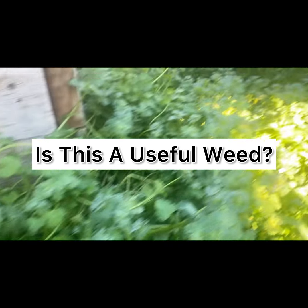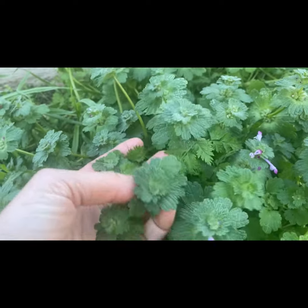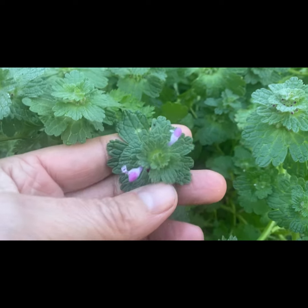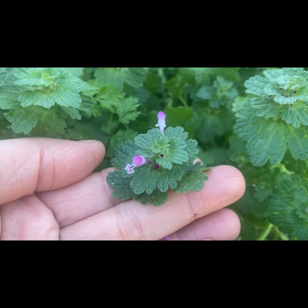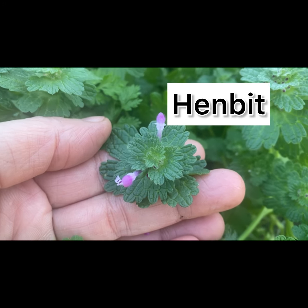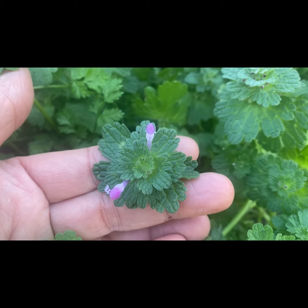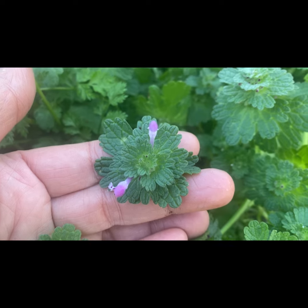I'm out in the backyard and my husband said we need to figure out if this is something or not before we just pull it up. I'm part of a southern gardener group and this is henbit. I'm going to harvest this — chickens love it. It's high in nutrition, high in vitamin C, high in vitamin K. It's used for arthritis, to break a fever, and for inflammation, stiffness, and soreness.